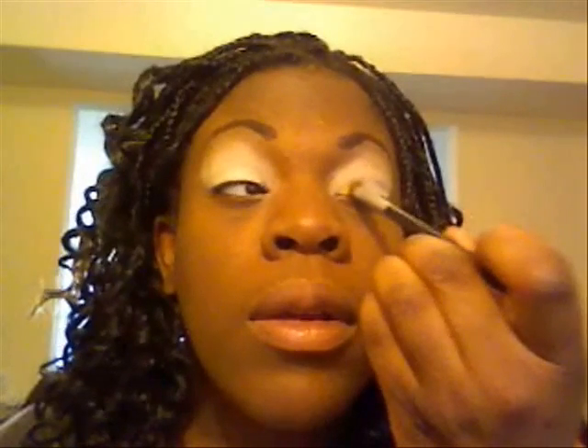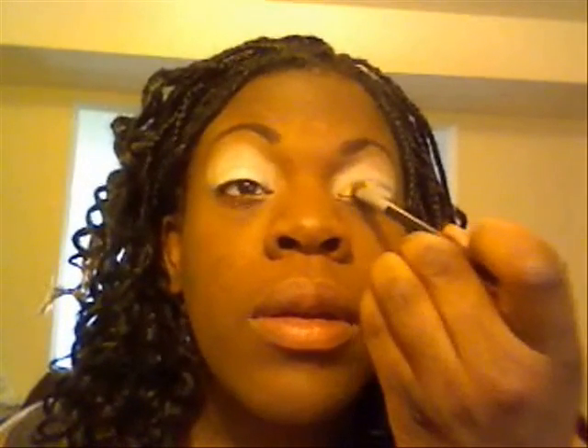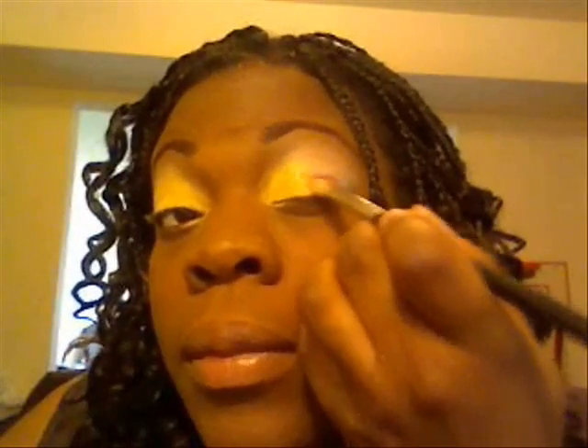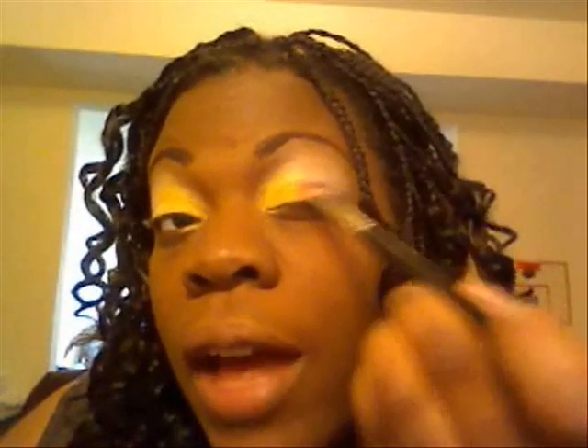With a small eyeshadow brush, I'm going to go, and then with brush 239, I'm going to go into Sushi Flower — right here. It's a color I very rarely use. I've only used it maybe once or twice. And I don't know why, because it's turning out very cute on me — my skin tone, I should say — very pink. Just put it on the outer corner.